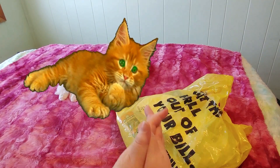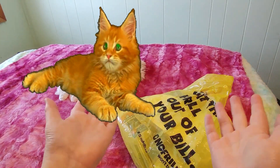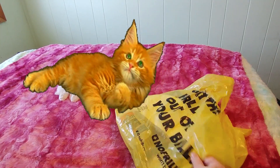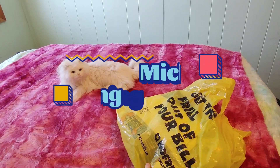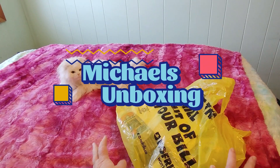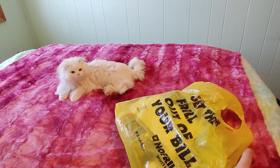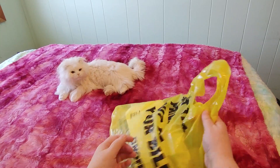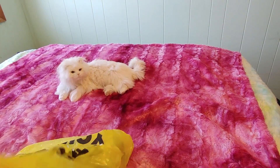Hi guys, this is Crafty Cat — welcome back to my channel, and welcome if you're new. We are here with a new unboxing. I know this is a grocery bag, but that's because I went to Michaels and Michaels doesn't provide bags anymore, so I just used a bag I already had in my truck — it was a No Frills bag. So this is all from Michaels and I'm really excited.